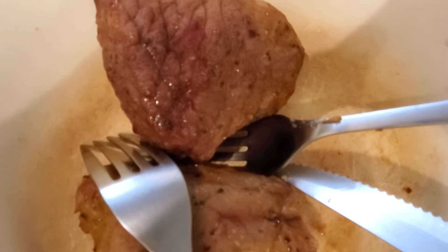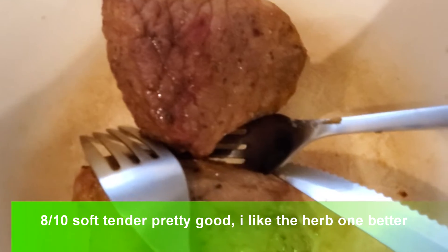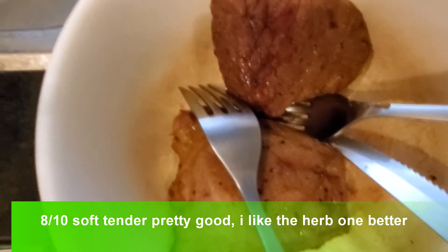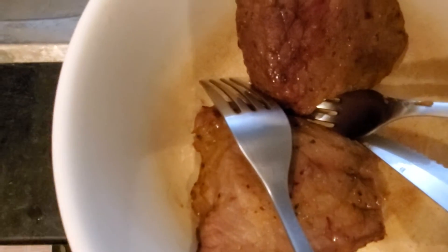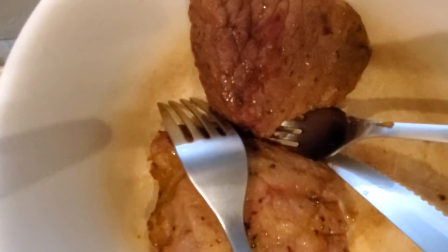It's nice and tender. There's quite a bit of pepper flavor to it — it's not too bad. Like I said, it's mostly pepper and salt flavoring, but the herb and garlic one is just better — it has more herb flavor and other complexity to it.